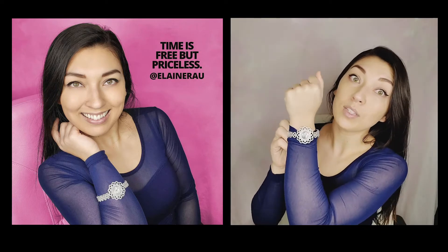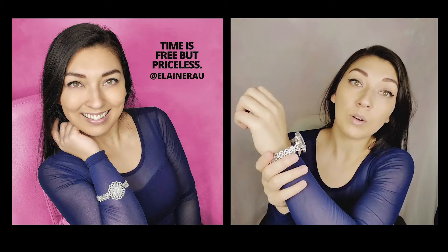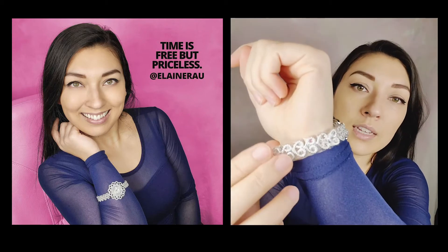Girl knows what she wants when she wears this watch. It comes in a good size — whatever wrist size you have, you can take some of these off.